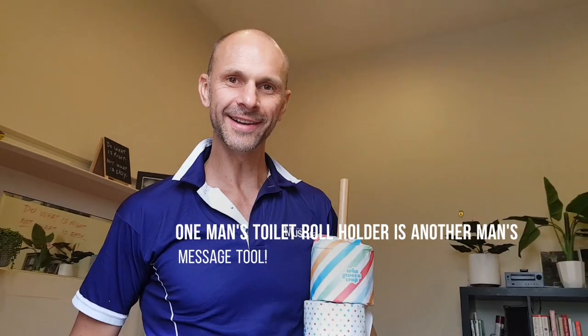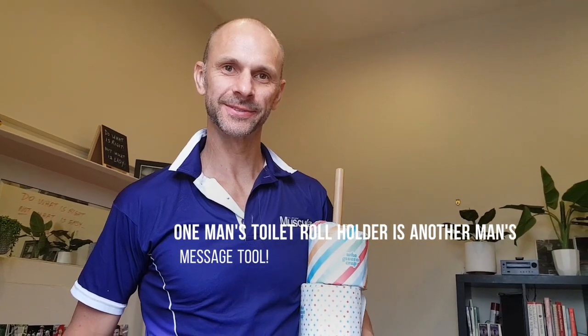Another man's toilet roll holder is another man's massage tool. Remember that, kids.